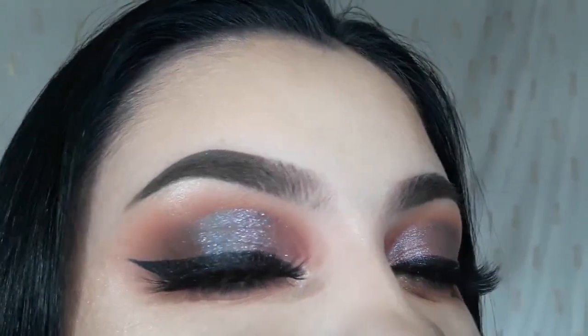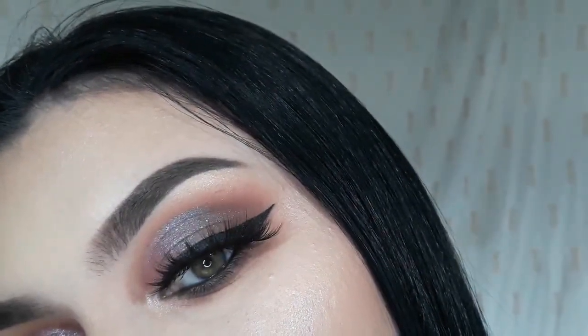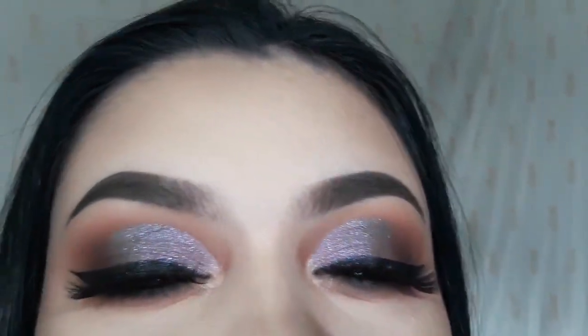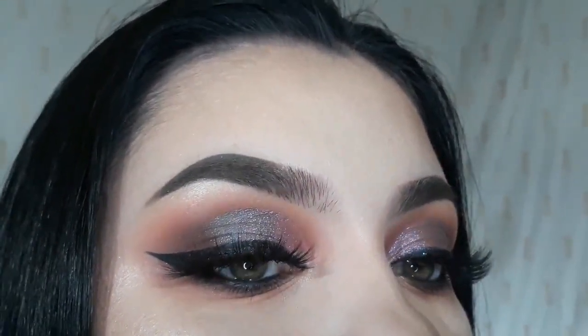Alrighty, that is it for this tutorial. I really hope that you guys enjoyed. I really hope that you enjoy this look that I created. There will be plenty more where that came from and we are all done here. I'll see you in the next video. Bye.